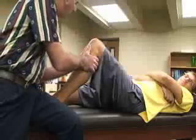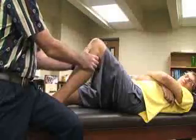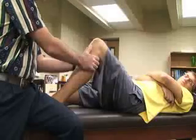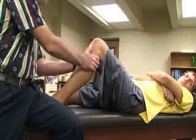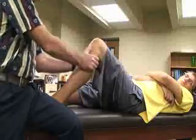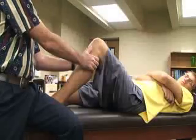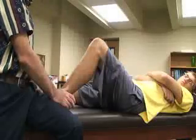Then we're going to push the tibia backwards, feeling for any movement, laxity, or a strong end feel. If none of those are present, that would be a positive sign for a posterior cruciate ligament sprain.